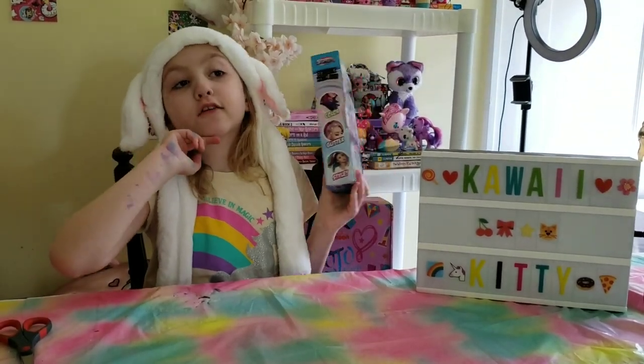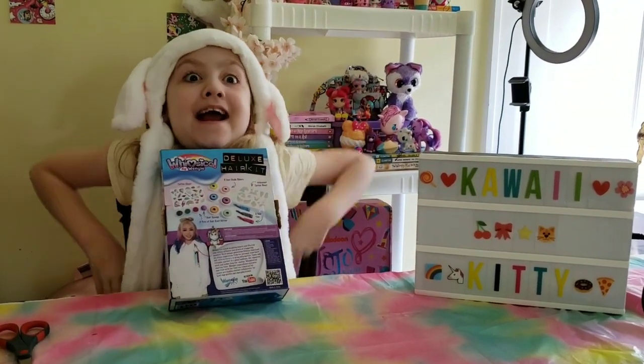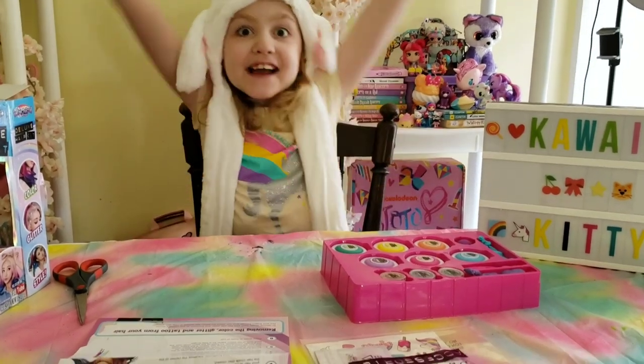It's six plus. Well, I'm eight, so I can do this. I got it open!